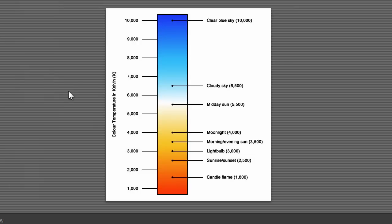Hi, my name is Tom Hsu and today we're going to talk about gels and color balance. What you see in front of you is a chart that represents the Kelvin scale from 1,000 to 10,000. A dark blue sky is 10,000 and a candle flame is like 1,800.